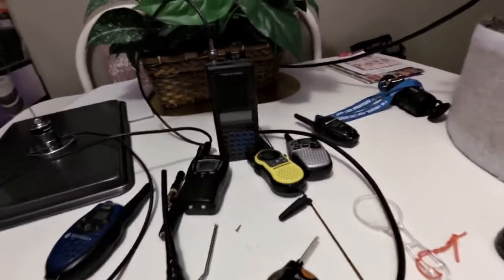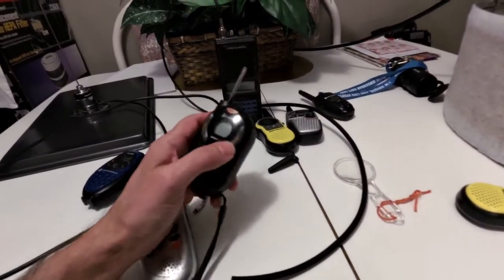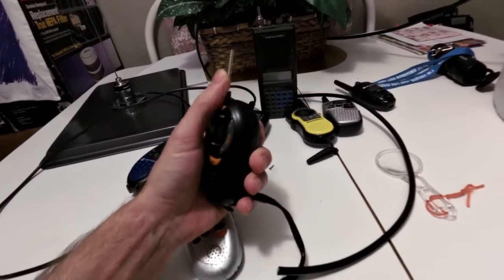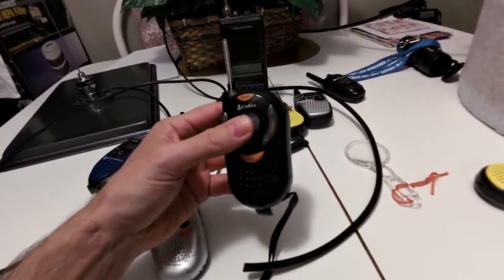All right, extending the range of FRS, GMRS, and PMR radios. I think this way is actually legal because the rules state you cannot install an external antenna on these radios, or it puts out too much ERP — effective radiated power.